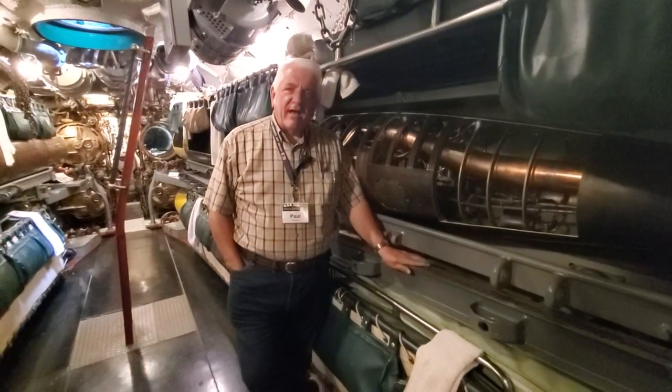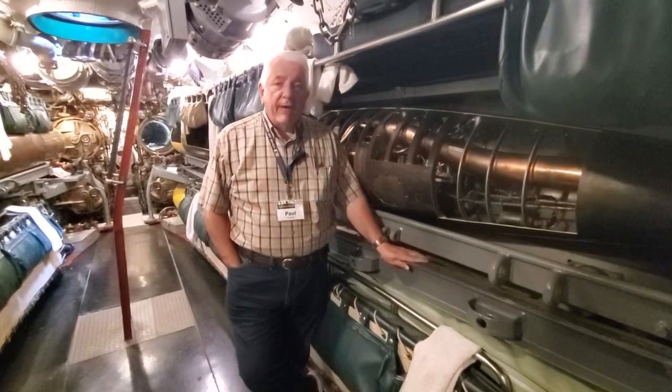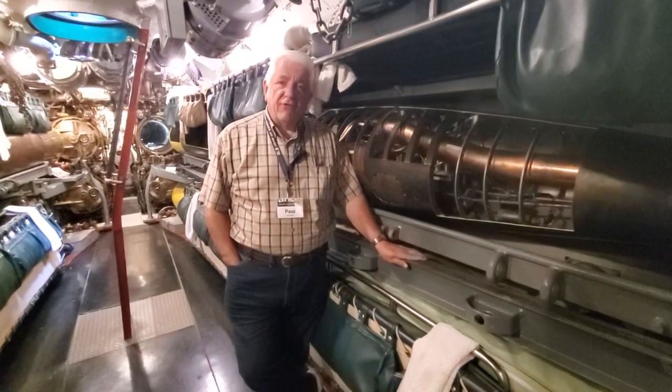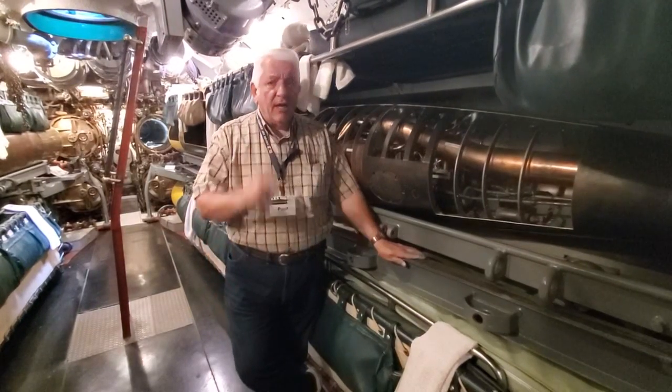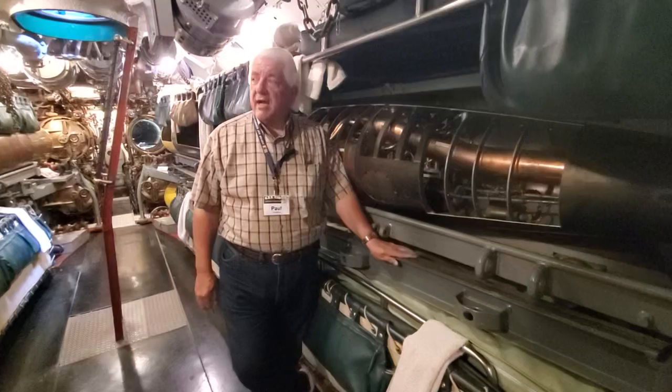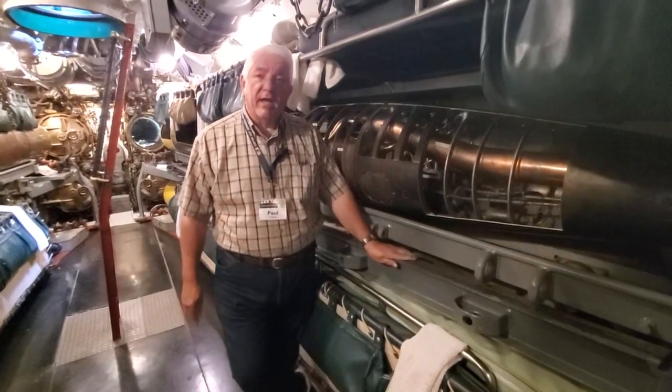Welcome aboard USS COD. I'm Paul Ferreis, the president of USS COD Submarine Memorial, and we're back here for another little bit of hidden history on USS COD, again in the forward torpedo room, and hopefully this time I won't be cracking my empty noggin on a vent valve. I'm sure there'll be something else I can hit my head on.